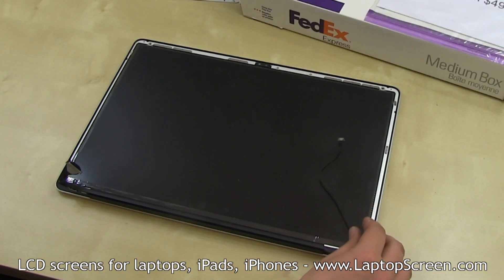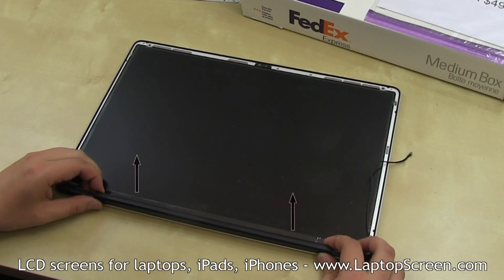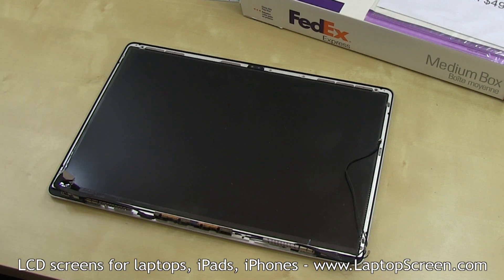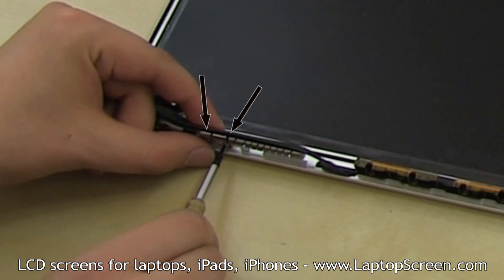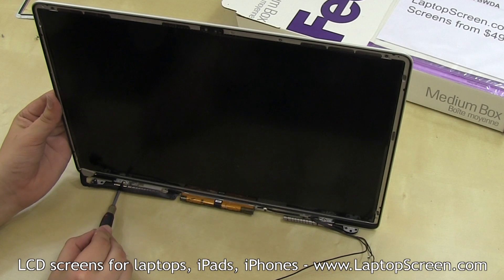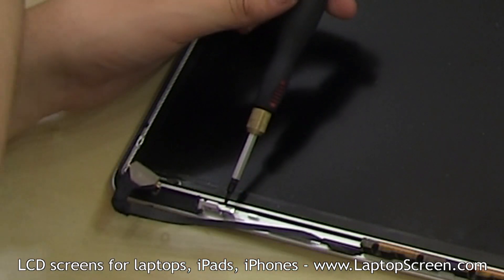The next step is to separate the hinge cover. Slide it to the left to unlock it from its tabs and gently lift up. Set the hinge cover aside. At this point, both hinges have to be removed. The hinges are mounted using three Torx screws — two on the bottom side and one on the opposite side of each hinge. Remove all four bottom hinge screws using a Torx screwdriver, then remove the two opposing screws, one on each hinge. Set the left and the right hinge aside.